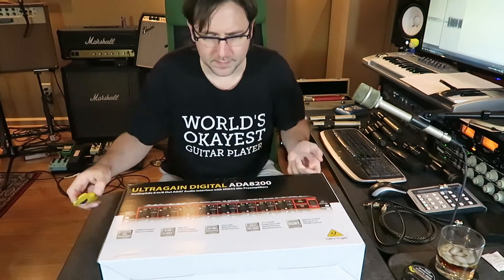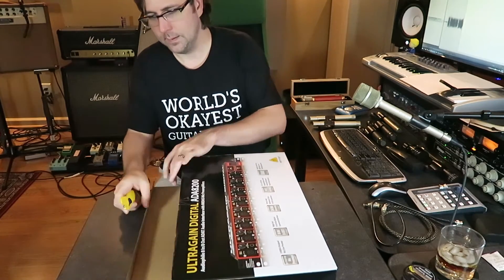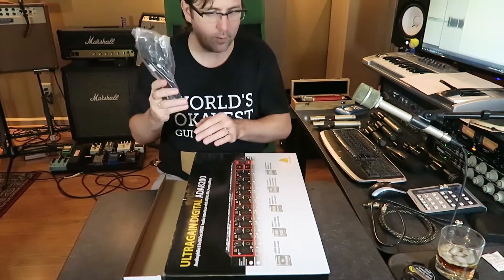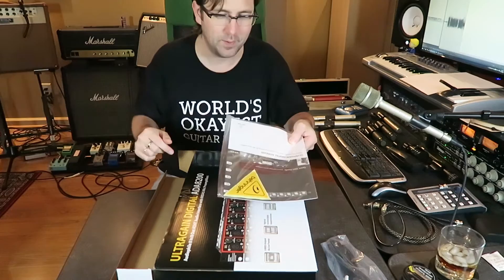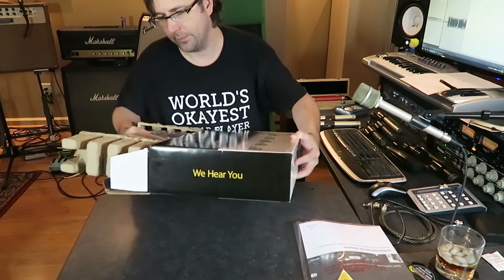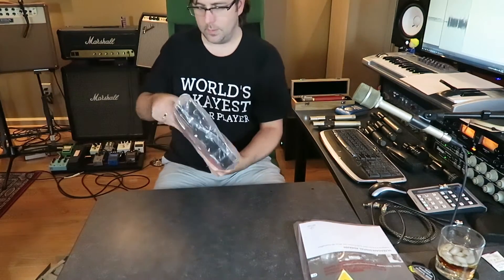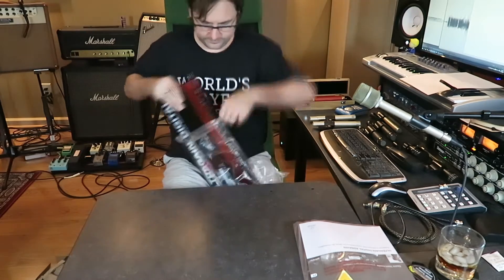So let's tear into this thing, get it out of the box, and then I'll get it plugged in and record something through it. We've got our power cable, user guide, and what I'm starting to realize is Behringer's famous sticker — if you want to put it on your bumper, let everybody know that you have a Behringer at home. I wrapped it in plastic here — same deal as last time, and I am not going to be graceful about this. I'll see if I can fast forward this in post, because this is kind of painful to watch.